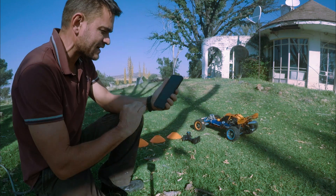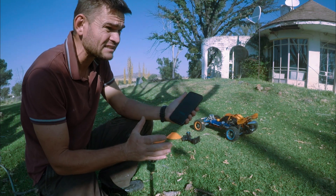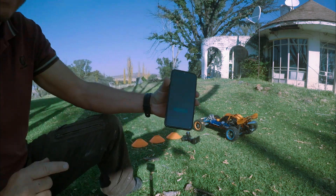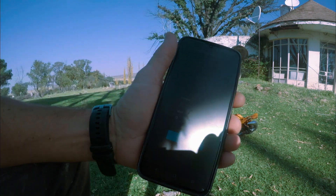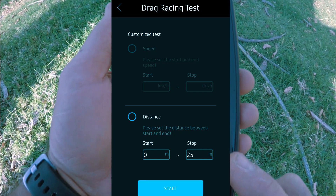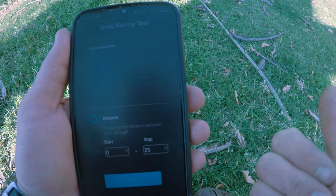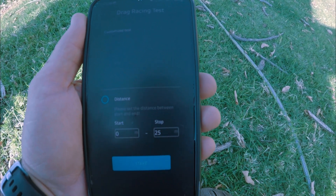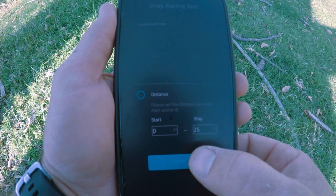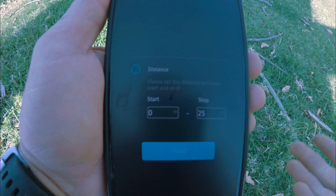I've worked out some kinks and checked the GPS analyzer — I haven't used it a lot yet but it's got some really cool features. I've got it on drag racing settings, set to 25 meters, which is the distance we want to cover. It will show you the g-force, the acceleration, and the max speed. All I've got to do is click start and then floor the car and hope for the best.